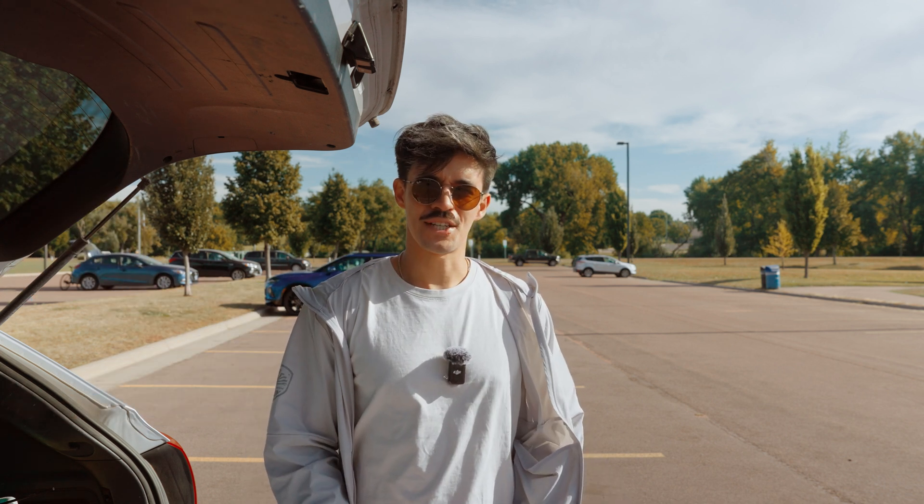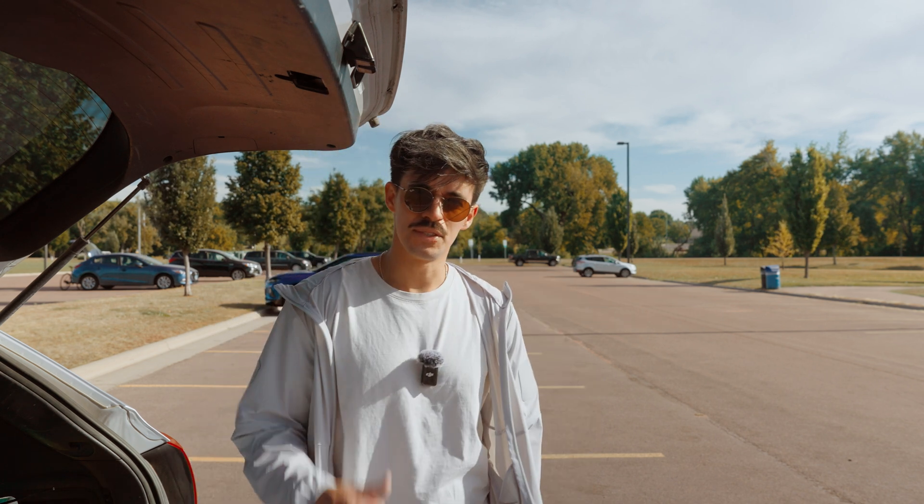It was a gusty day and it just crash landed. I would call it a success though. Today we're going to use what we learned, and I 3D printed some parts for it.